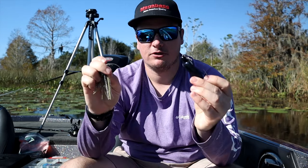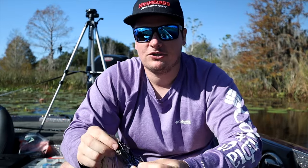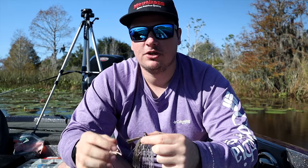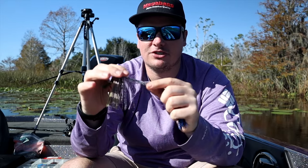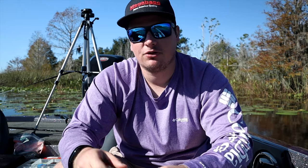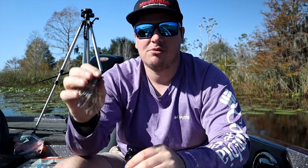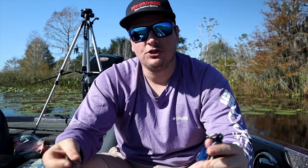If you have a preference between these two, pick your favorite, but one of them needs to be in your tackle box when you come down here. For color selection, you either want something in bluegill or golden shiner color — a yellowish and silver colored swim jig — or a black and blue chatterbait. I pretty much throw black and blue, black and purple, or something golden shiner/bluegill colored. Get those two colors and you'll be good to go.